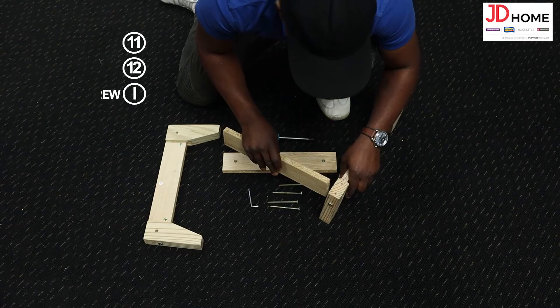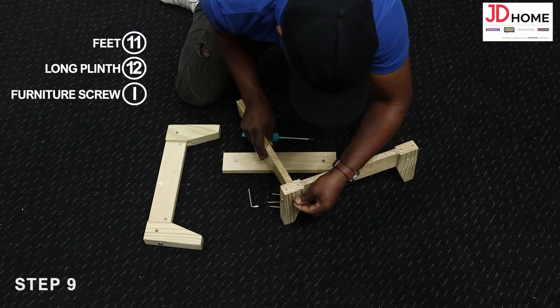Step 9. Connect the plinths 12 to the feet number 11 by screwing the furniture screws R through the feet and into the plinths clockwise with the allen key.